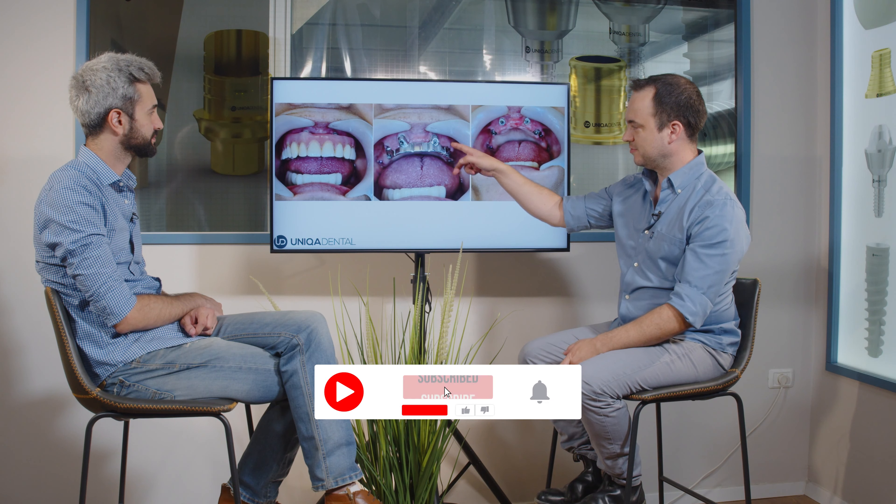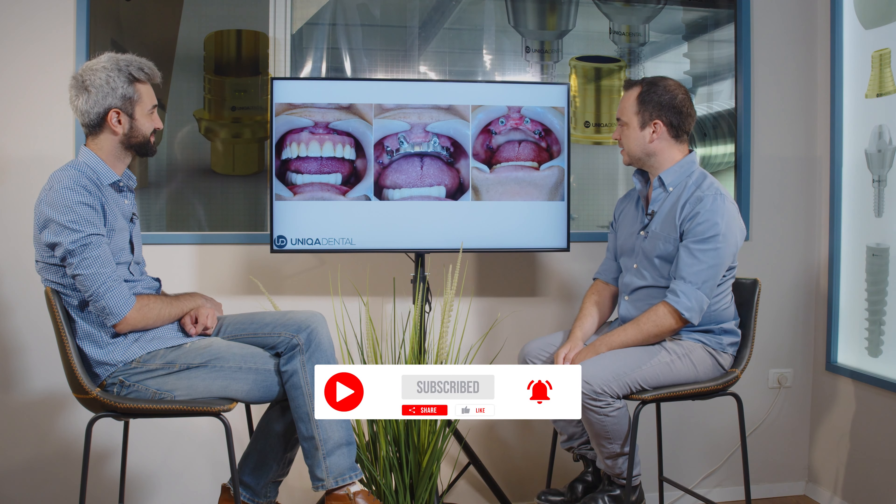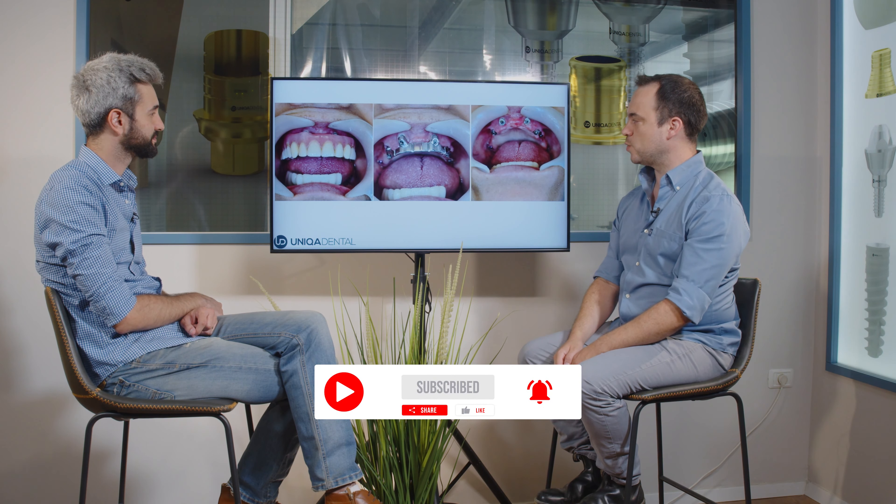We have a bar. We have an old denture on the bar. You can see that the original denture was made on five implants. We've added one more that you can see here in the posterior region. And we want to change the restoration from a removable denture on a bar to a non-removable prosthesis — a bridge.